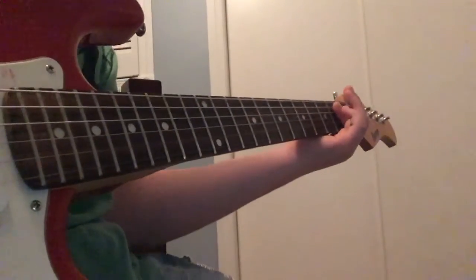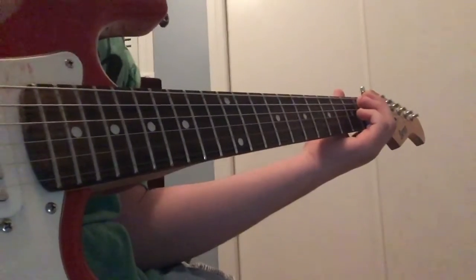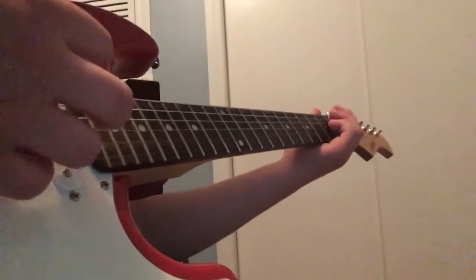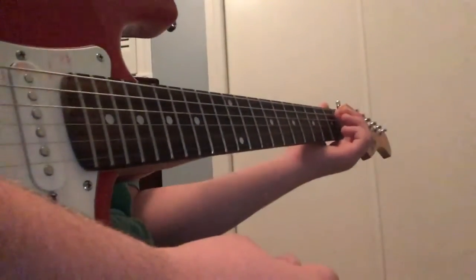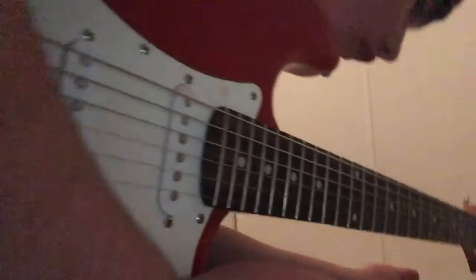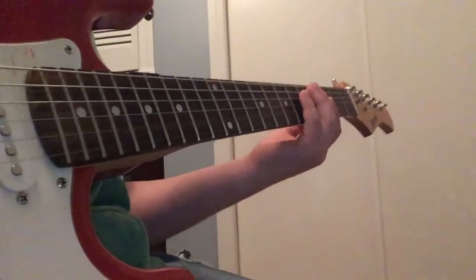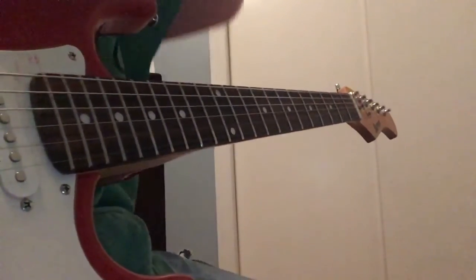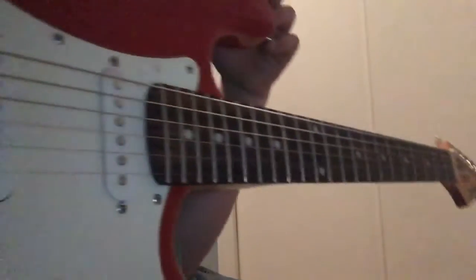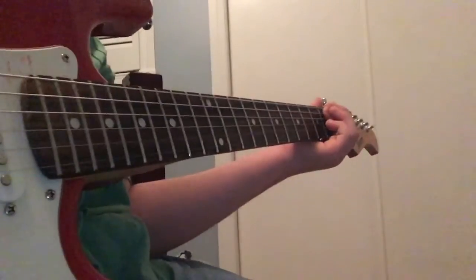Now I'll show you guys how the whole song sounds. I already showed you how to play it, but I'll show you what it sounds like with distortion. If you have a distortion pedal — you guys are probably beginners — I use the RP 55. I'm not sure what the distortion settings are, I'll have to find the booklet, but I use number two setting on the RP 55. It's clean for the first riff.